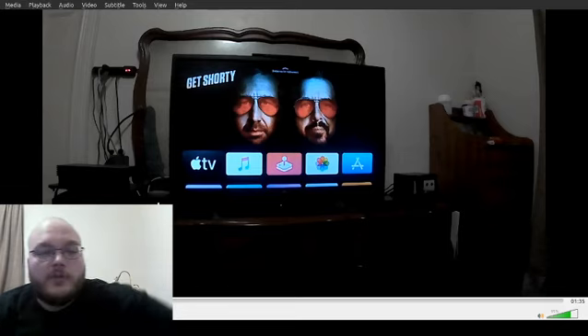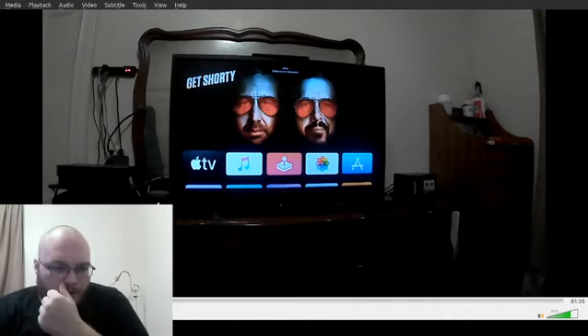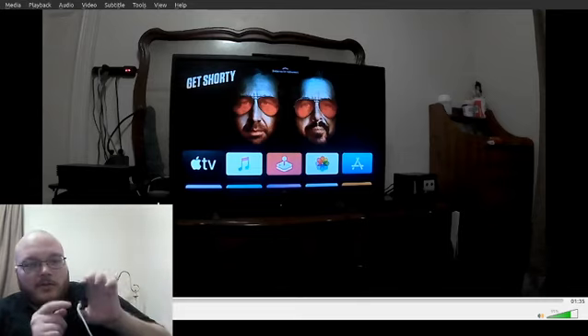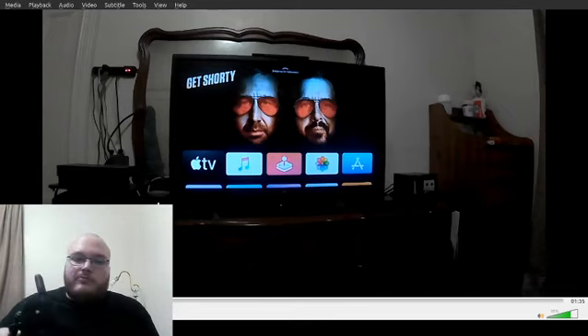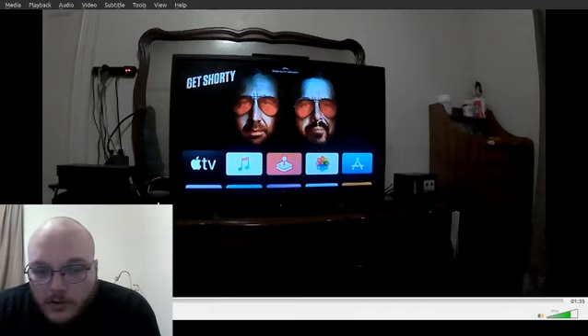So my camera right now is this $30 knockoff GoPro, and it's got a couple flaws. Mainly that it says you can use it as a webcam, but the port for the tripod is right next to where you put the USB, so you can't mount it to a tripod and have the USB cable connected to your computer at the same time. Also, it only recognizes when you plug it into a computer if you're using Windows or Mac, so it doesn't work on Linux. But I can just take the SD card out, put it in my computer, and voila.